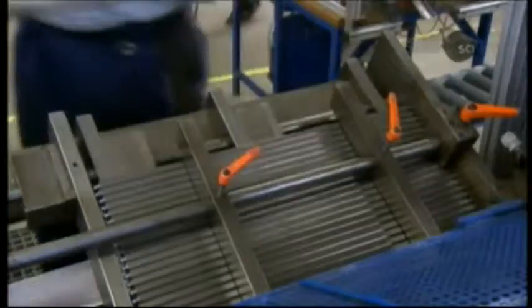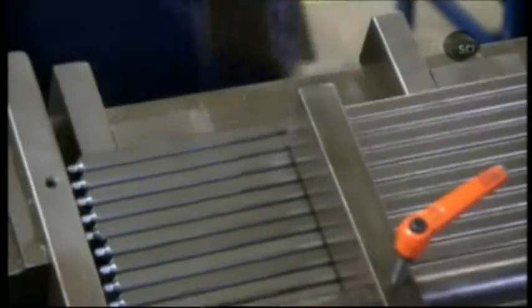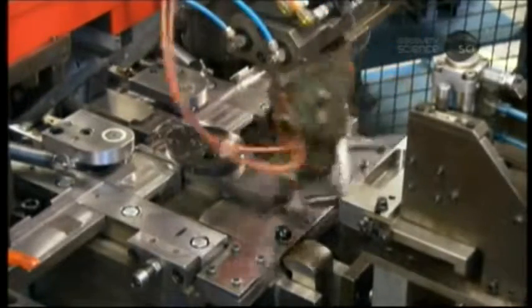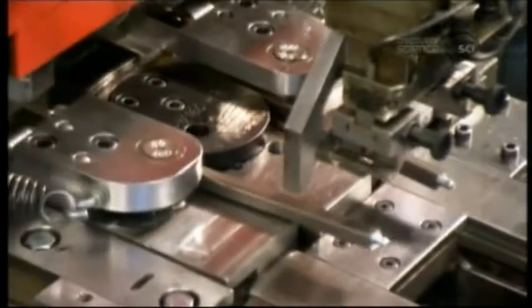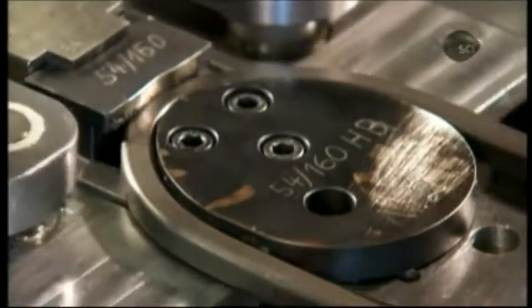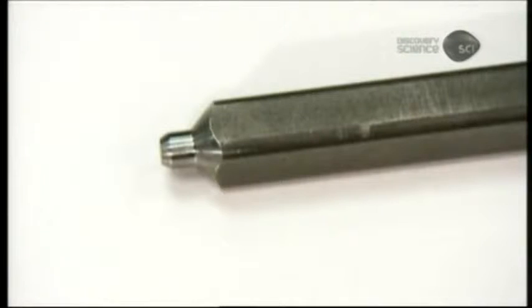To shape the shackle, workers load steel bars into a computer-guided bending machine. The machine applies more than 25 tons of force to bend the bar into the shape of a U. It also notches each end of the shackle — these notches are what receive the locking bolts.